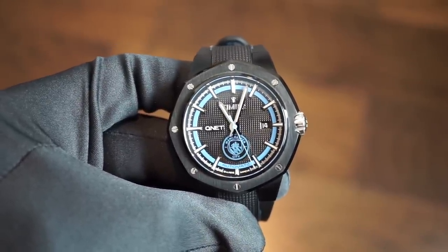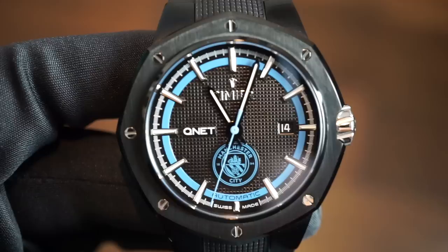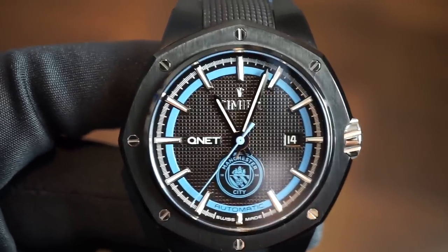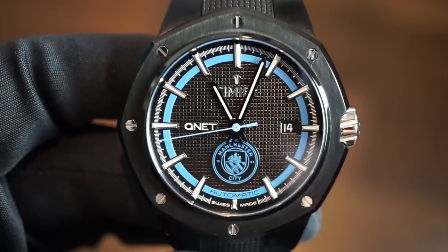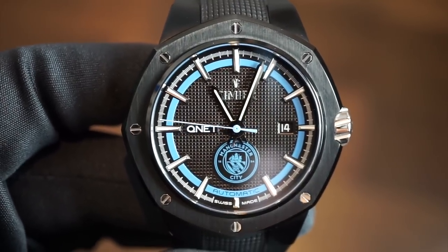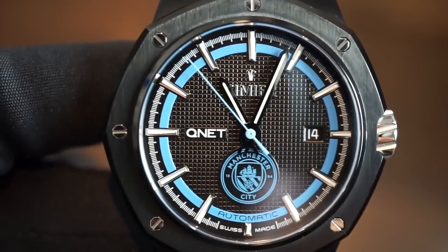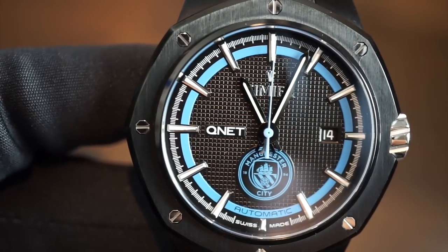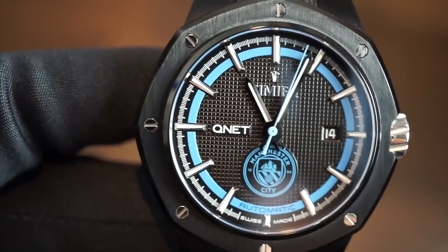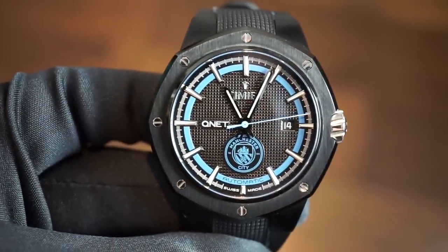Getting closer to the dial: it's very interesting, very legible, and easy to read. There are nice little squares going around the dial — kind of like what AP does, but on a very different price level. Everything is very neat: QNet is printed, Manchester City is in blue, Simiae is applied and polished, and we get polished indices with green Super-LumiNova lume plots. Automatic and Swiss Made are printed at six o'clock.